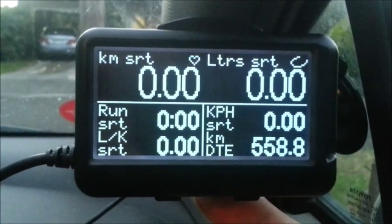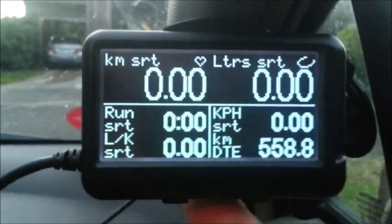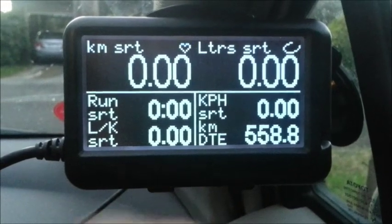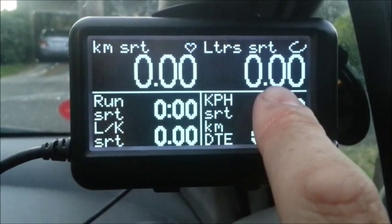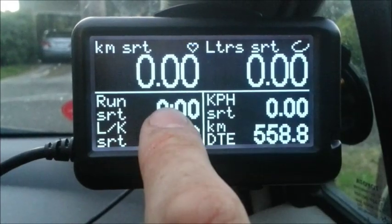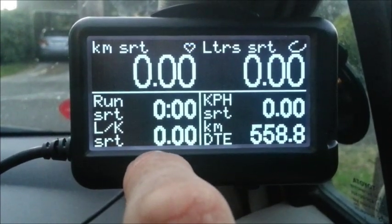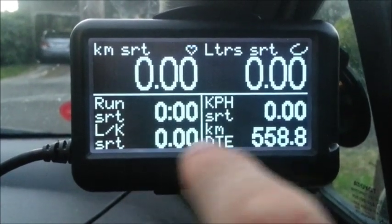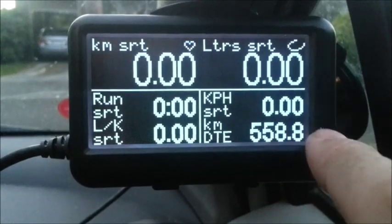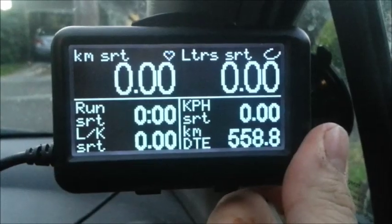Page four is my statistics for each trip. It only holds the current trip I'm doing, so it's just the short trip. That's the trip meter, amount of fuel I've used this trip in litres, short trip run time, litres per 100 kilometres this trip, average speed this trip, and distance to empty — I still have that one on almost every page.